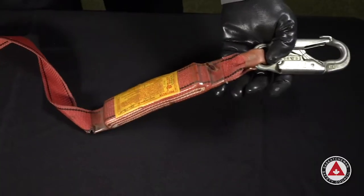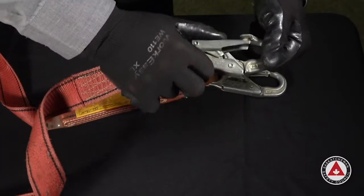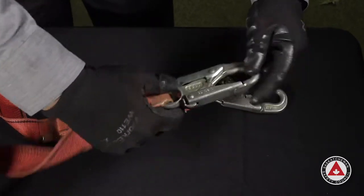We're looking for cracks, corrosion, any types of distortion. And make sure that it's functioning properly. Inspect it like any other piece of hardware and make sure that it's functioning.